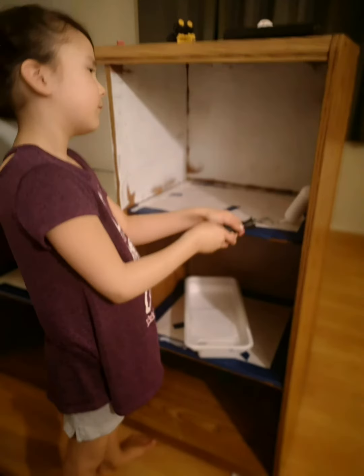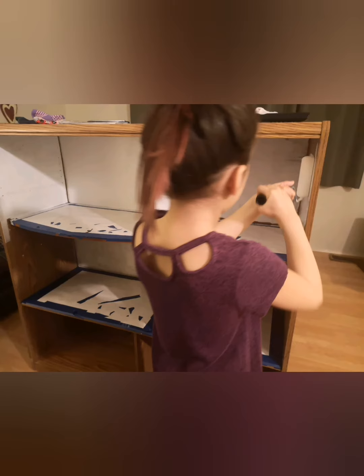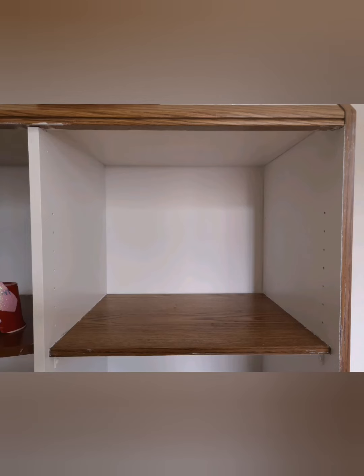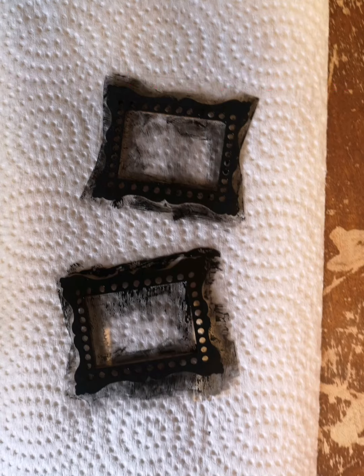We didn't show you guys that we've been painting the dollhouse, so it's going to be white, like this. After that, we are actually going to have these craft supplies. And for the picture frames, we are going to be painting them black.